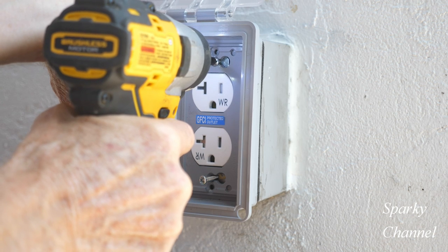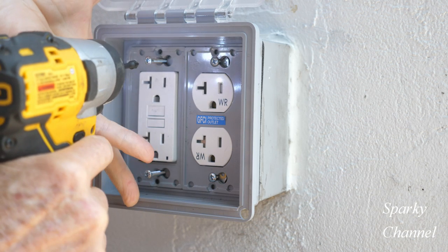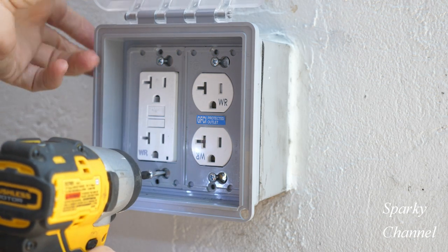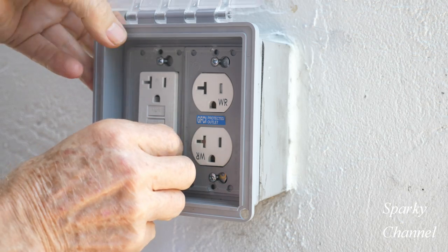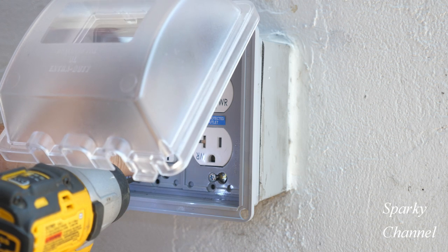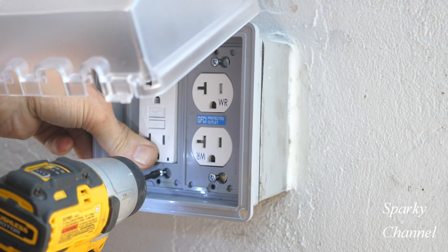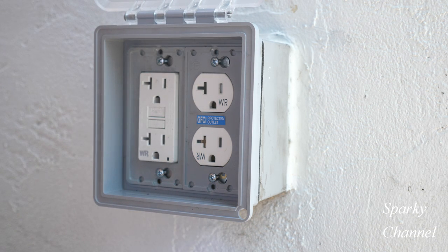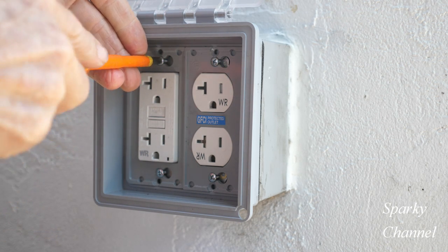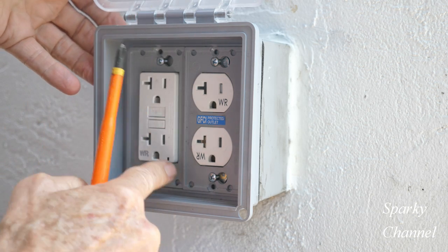Now I'm going to use my DeWalt 12-volt impact driver — it's just a little light driver, great for electrical work — and I'll screw down these screws, not all the way, just most of the way. Right now you have to really work on the reveal — that's how the receptacles are fitting in their slots. You don't want them cockeyed one way or another. Now I'll go around and do the final tightening with a screwdriver, watching the reveal the whole time to make sure they sit very nicely. There it goes — it's just right all the way around.